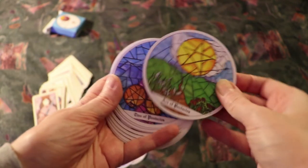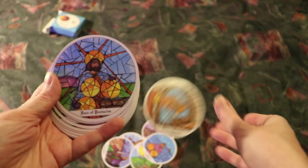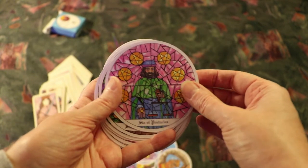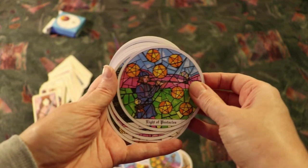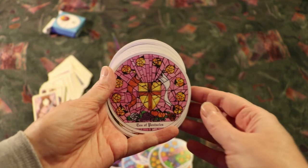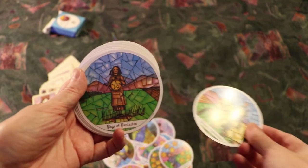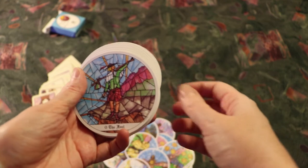Ace of Pentacles, Two of Pentacles, Three of Pentacles, Four of Pentacles, Five of Pentacles, Six of Pentacles, Seven of Pentacles, Eight of Pentacles, Nine of Pentacles, Ten of Pentacles. King of Pentacles, Knight of Pentacles, Page of Pentacles, Queen of Pentacles. Now we're in the Majors.